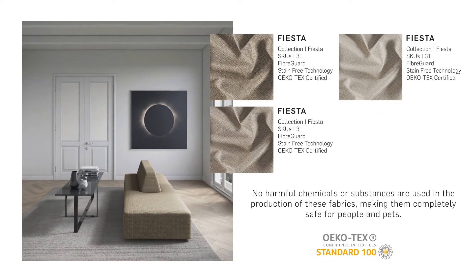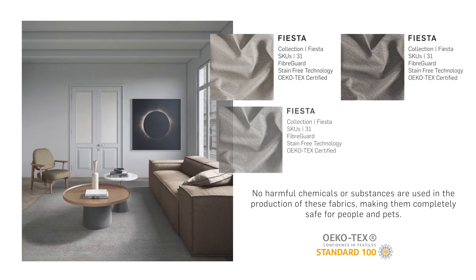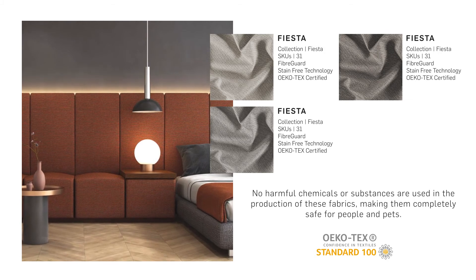All Fiber Guard fabrics are Oeko-Tex Standard 100 certified, which means there are no harmful substances or chemicals used in the production process. And that is our Fiber Guard Fiesta collection.